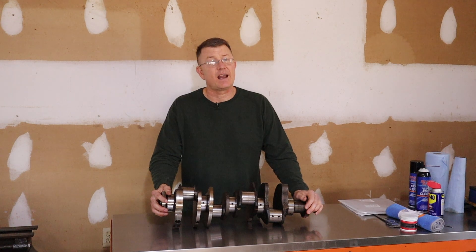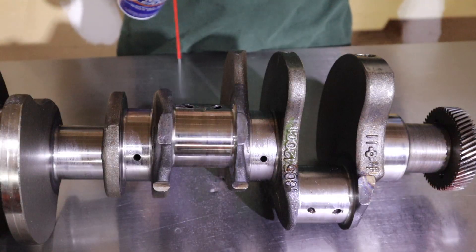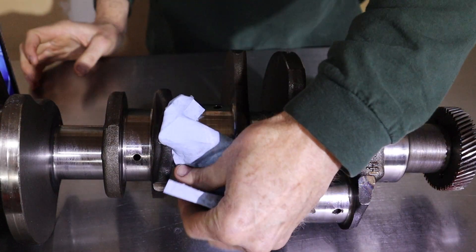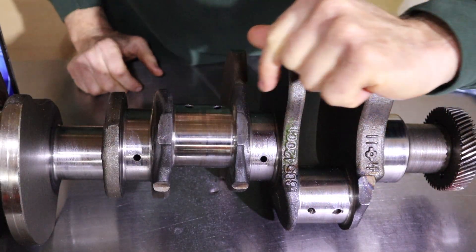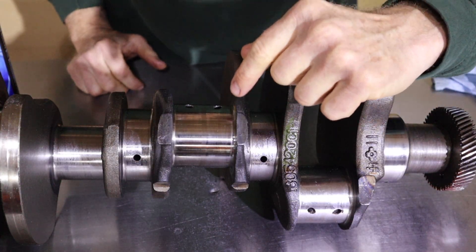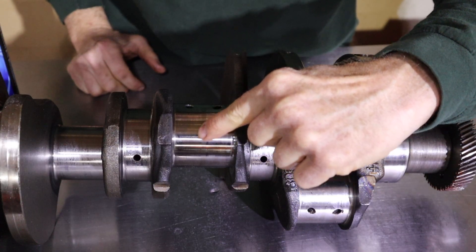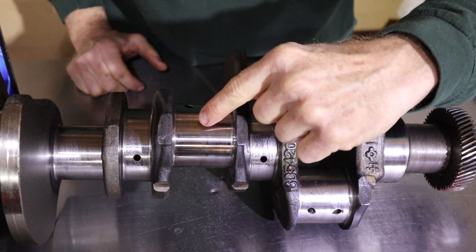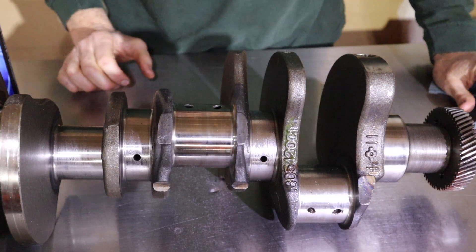Now let's zoom in and I'll talk you through the process. Step one: just hit the journal with a little bit of brake cleaner or something similar. You want to get all the debris off of it before you start polishing. This journal's in really good shape — there's hardly any discoloration. You can see a little bit of a change in the surface right here, and that's where your bearing groove is going to be located. It's a little duller right there, but other than that it looks really good. But we can make it better.